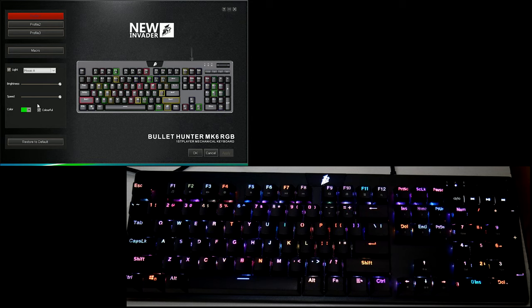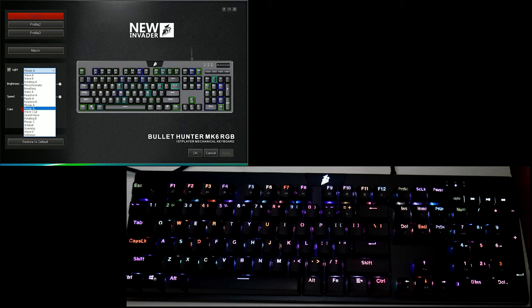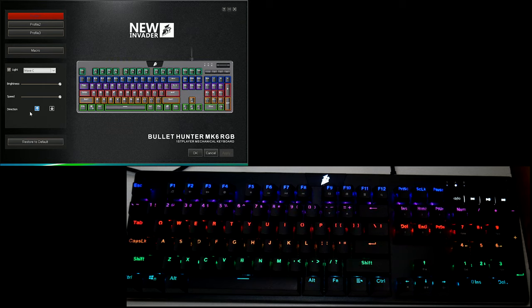Then there's monochromatic - that just goes through one color at a time. You have breathing - you can set this to a solid color, like pink, and change the speed. Then static gives you a straight-up solid color or solid multicolor. A couple of light effects seemed a little weird - maybe not working properly, I'll get back to you on that. Then there's mosaic - one of my personal favorites - a multicolor candy-shop sort of look.